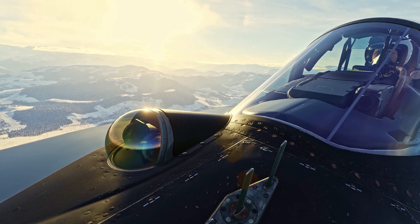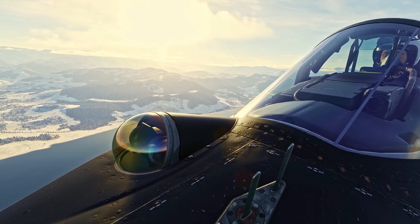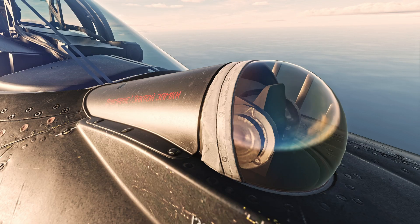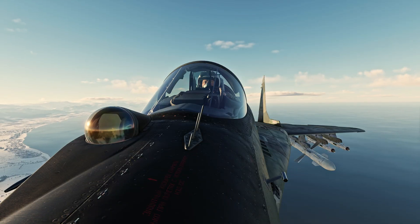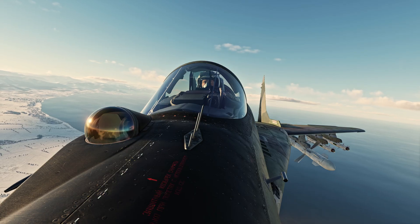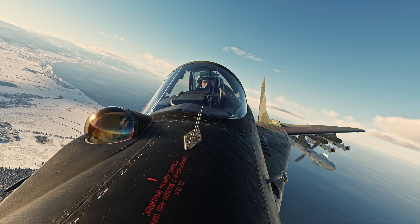The MiG-29A is equipped with the OEPS-29 IRST Infrared Search Track System. The IRST itself can provide its own ranging without use of the radar via a laser rangefinder. The laser rangefinder has a limit of 6.5 kilometers; however, the IRST can track targets out to about 15 kilometers.